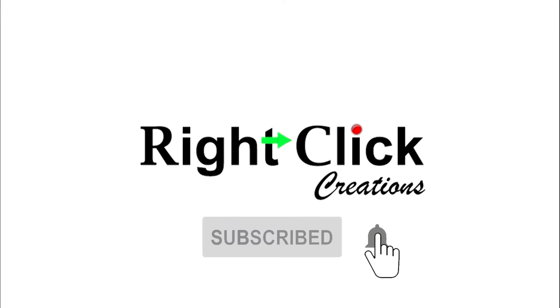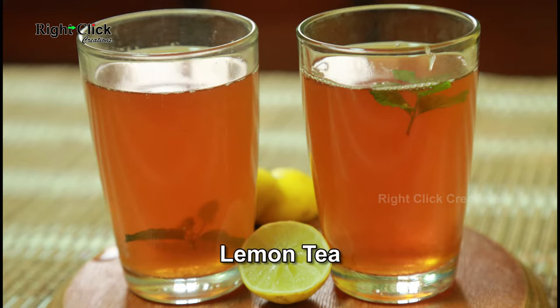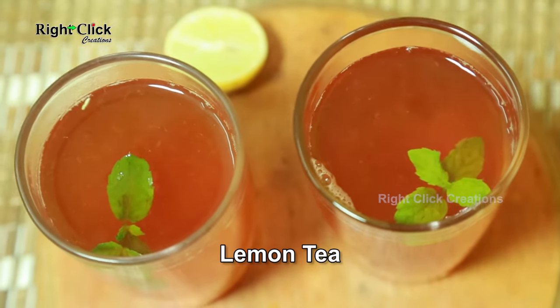Subscribe and press the bell icon for latest updates. Lemon tea.